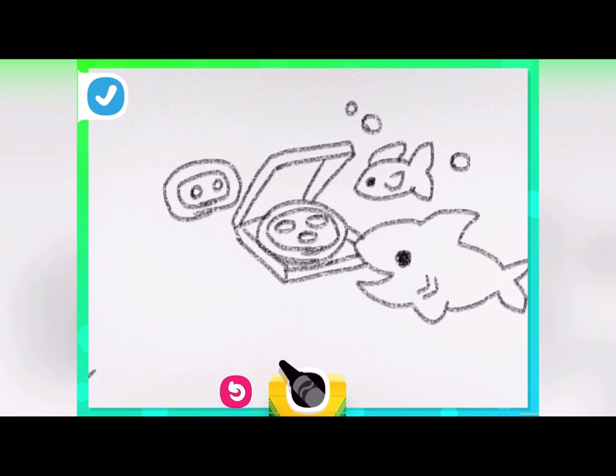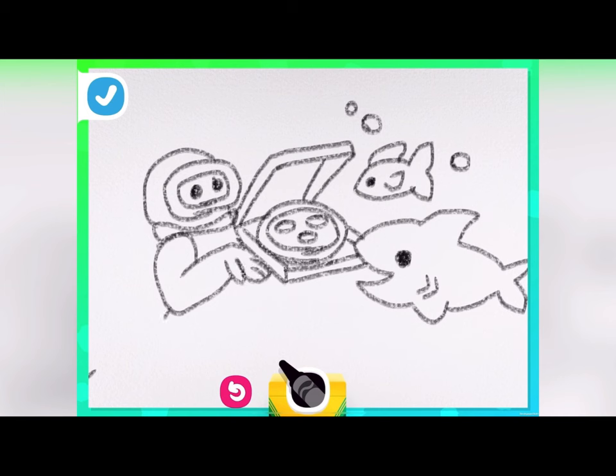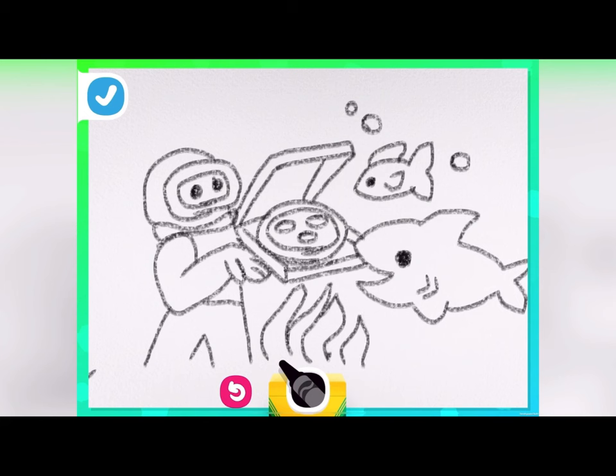Draw yourself in a diving suit. Start with the mask and the helmet and any extra details that make you stand out. Put some long seaweed and a bit of sand into the picture to finish the drawing.